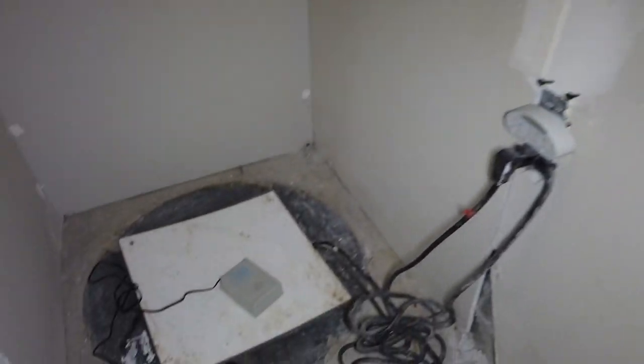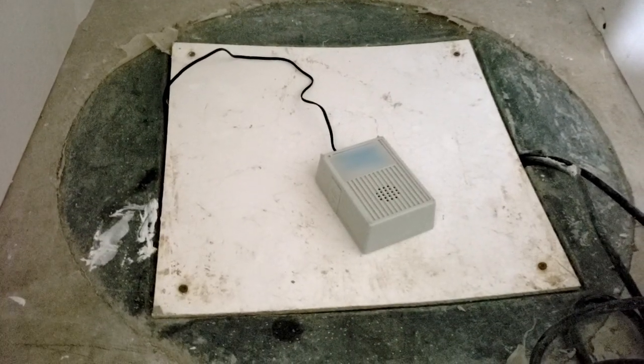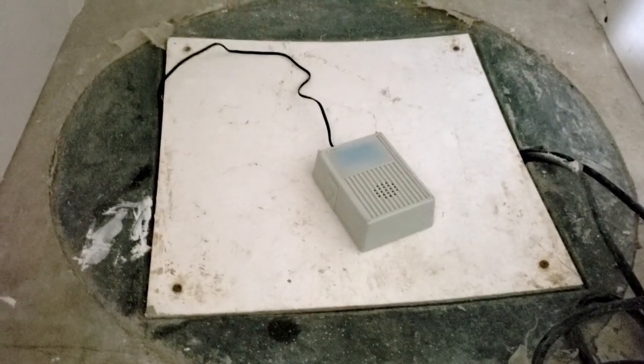In this video I'll show you a quick easy DIY early warning system for the sump pump in your house. This can prevent thousands in flood damage to your house and anyone can and should do this.